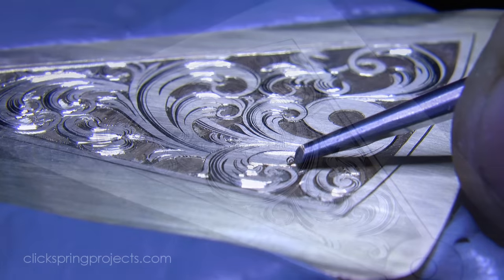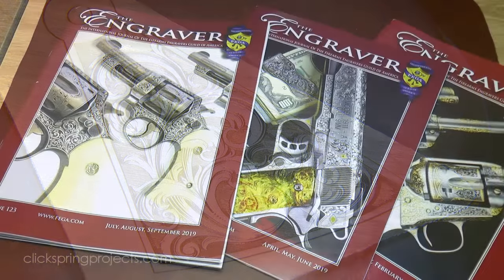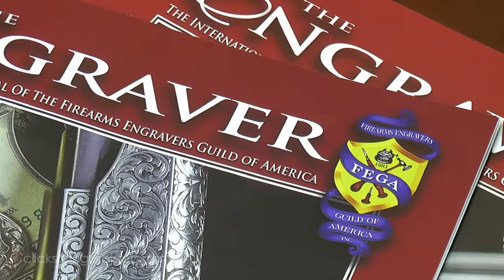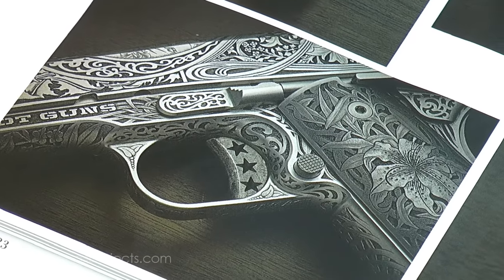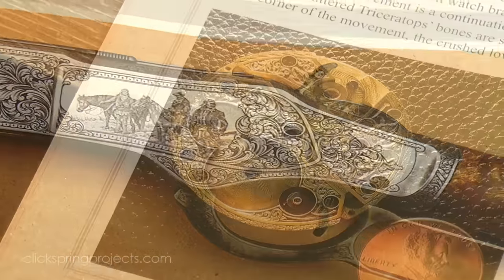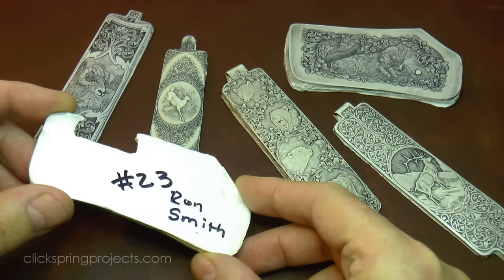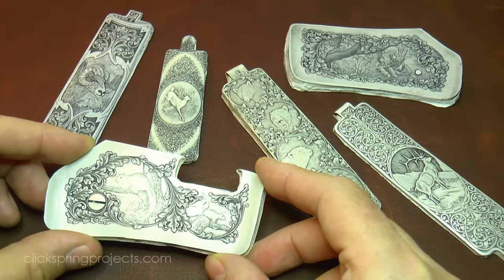You're also going to get an excellent head start if you join the appropriate professional body. You get access to the people who know exactly how to answer your questions, and they generally have the best training material too. A good example is the Firearms Engravers Guild of America. Among the many things they do for the industry, they publish an excellent quarterly magazine chock full of information and full colour pictures, which are priceless for learning. And one thing I really like is their online catalogue of resin castings from Master Engravers - it's incredibly helpful to be able to study the work from the world's best.